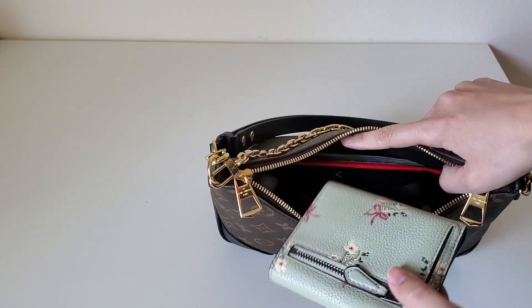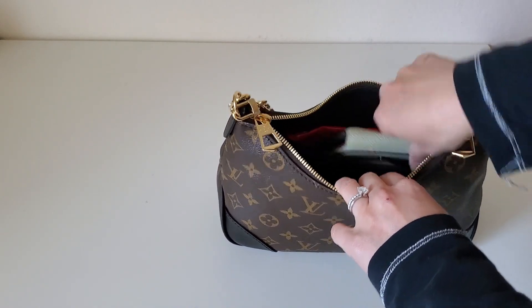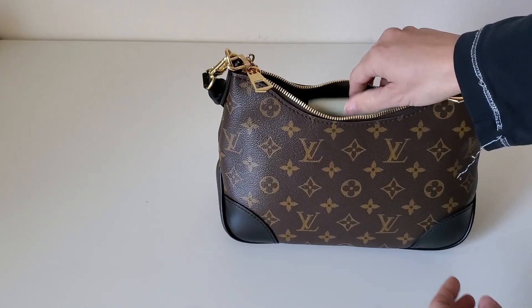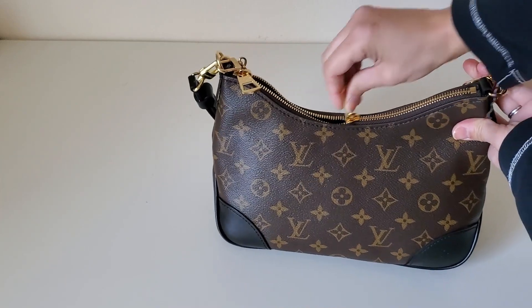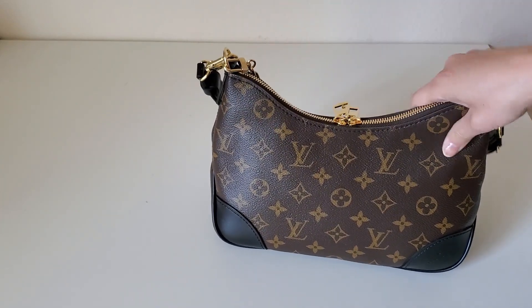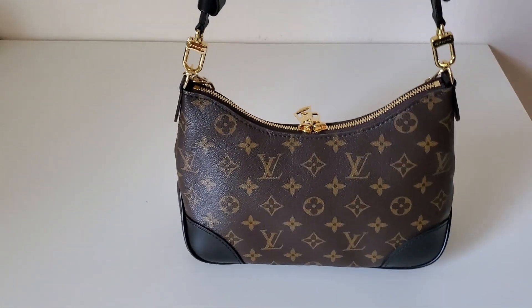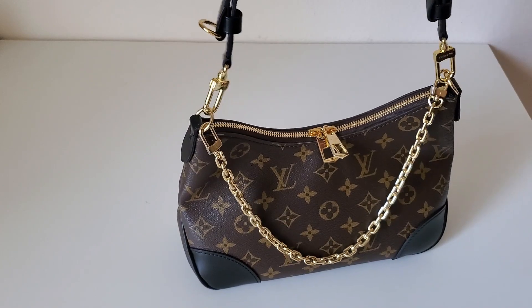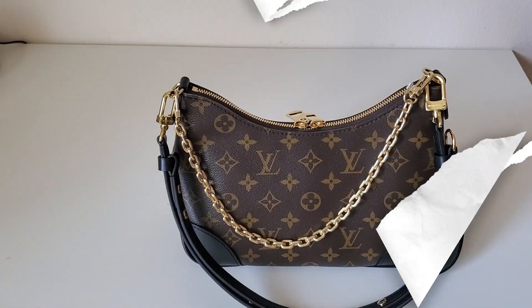It still has a lot of room! Because of the depth, this bag fits a lot more than it looks. I could probably pop in my compact wallet as well — I wouldn't carry two wallets, but you could. This bag fits all daily essentials and more. I really like the capacity — it's kind of cute — but I'm not 100% sold on it.